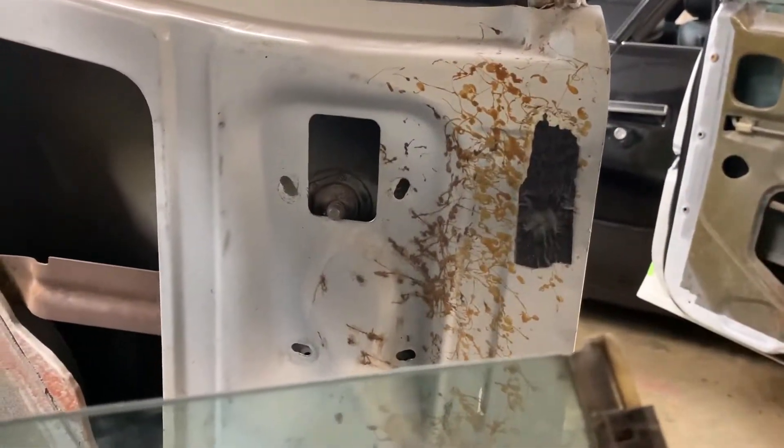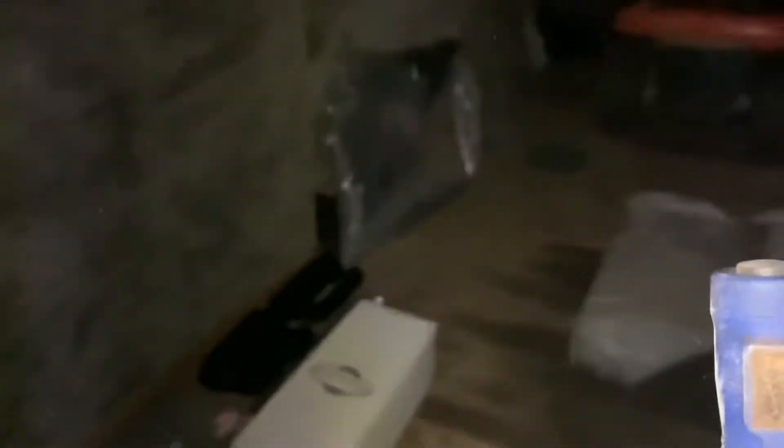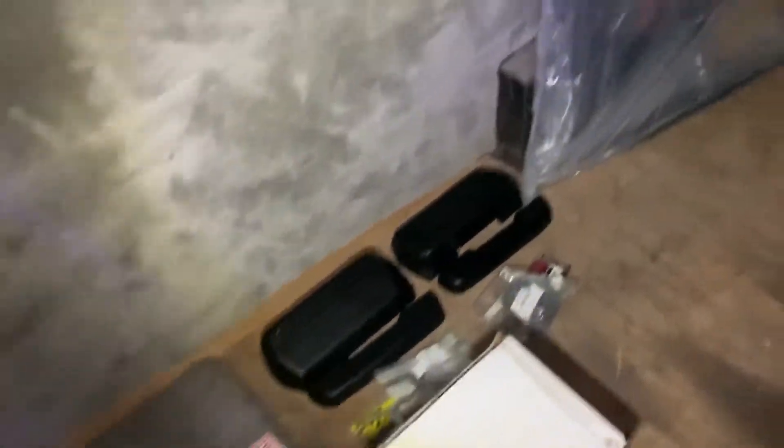I did a bit more opening and these are all the parts. These are something with the interior, there's a couple glass parts, that's something in the interior, that's carpet, that's something with the headliner.